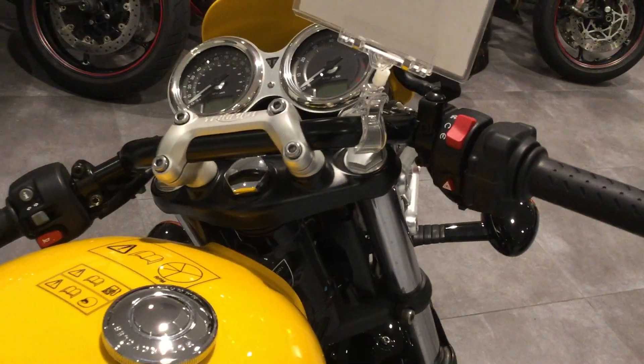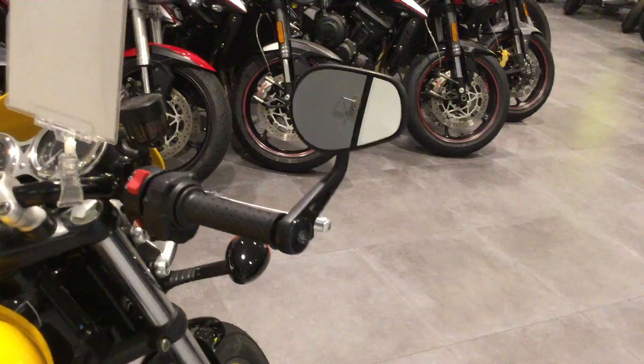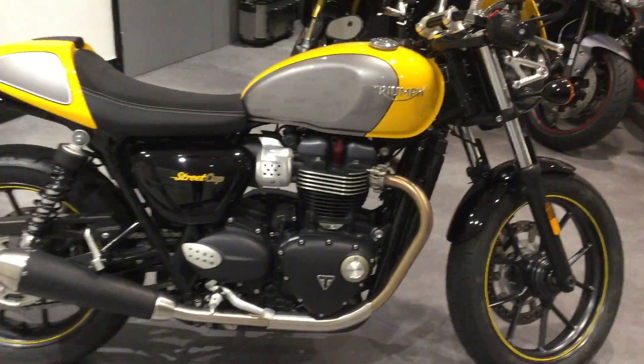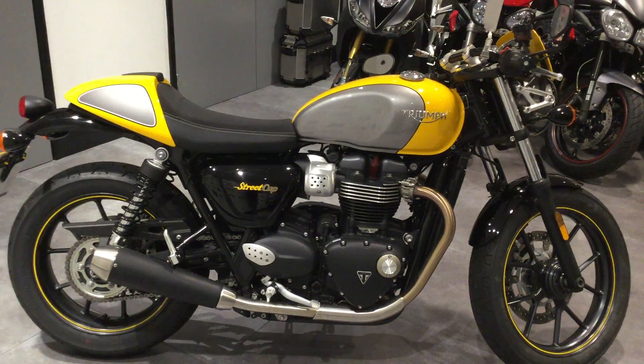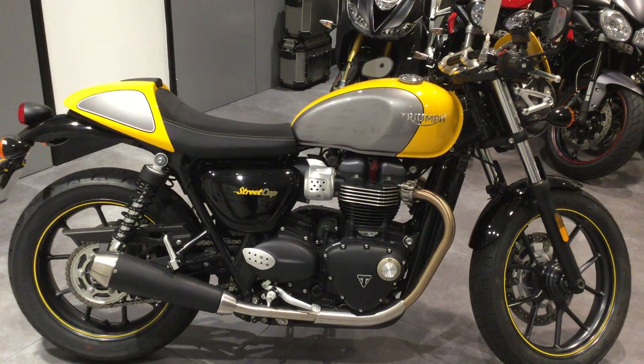With the Street Cup, it comes with the drop handlebars and café racer mirrors. If you're interested in a Street Cup, please give us a ring at Blade Triumph Swindon or click the link on the website. Many thanks guys, thanks for your attention.